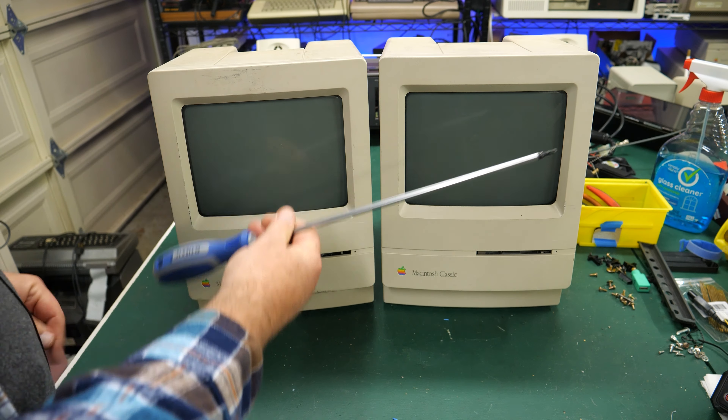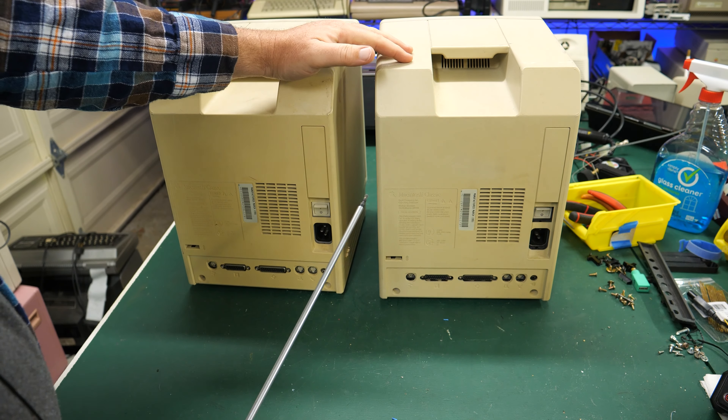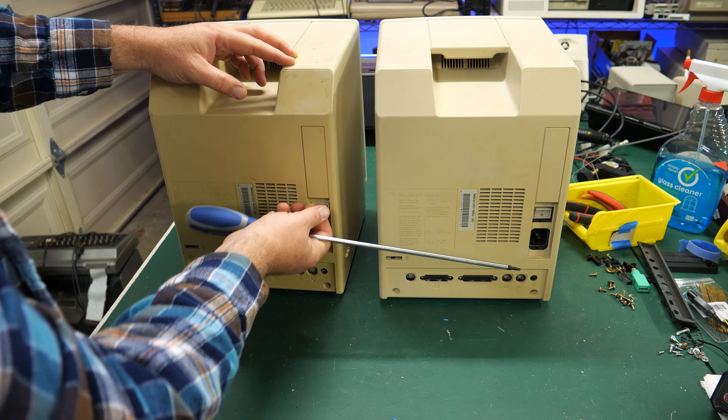The Macintosh Classic, I believe, was released in 1990. As I'm taping this, that would make them about 33-34 years old. These things are vintage and old and should have — on the older Macs this was a battery compartment, but I don't think it is on the Mac Classic. I think it's used for something else. We'll find out in a minute if I can get in there.